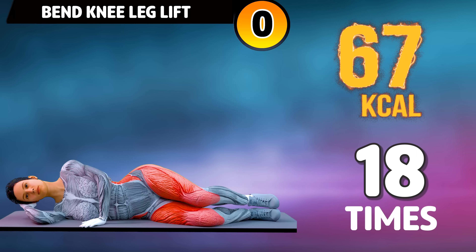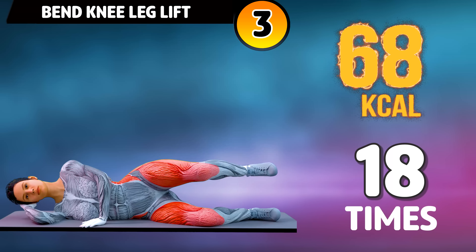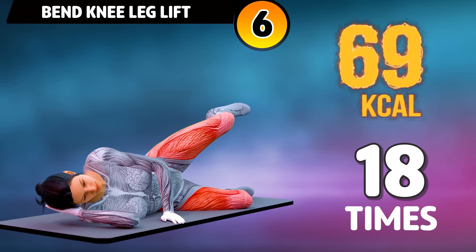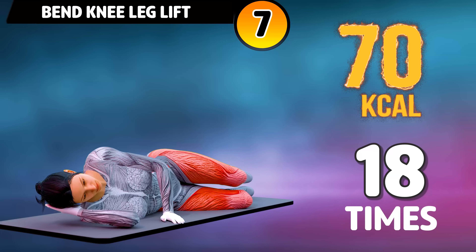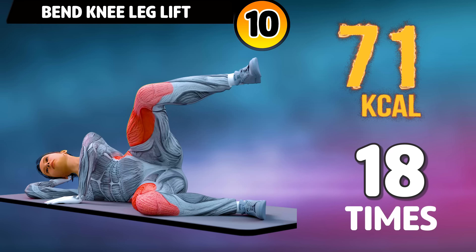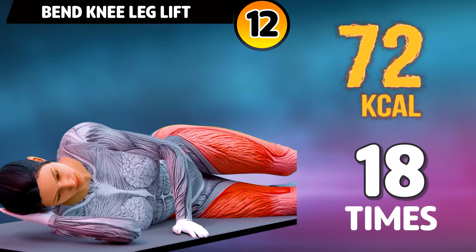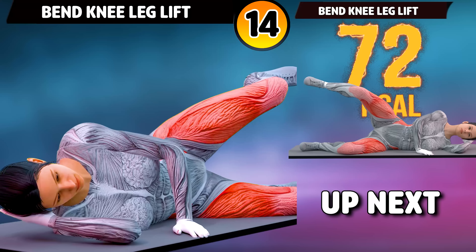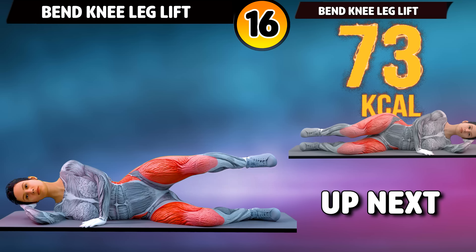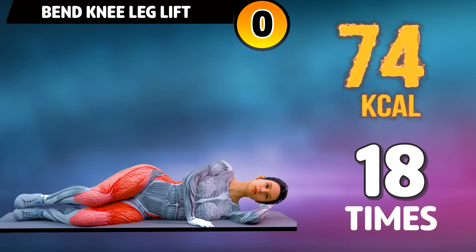Get ready for our next exercise in three, two, one, go! One, two, three, four, five, six, seven, eight, nine, ten, eleven, twelve, thirteen, fourteen, fifteen, sixteen, seventeen, eighteen.